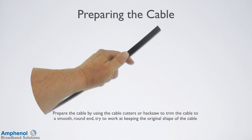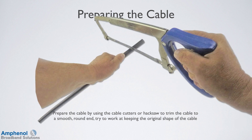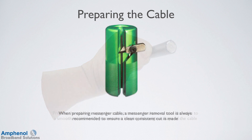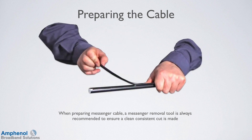Next we'll go through the cable preparation steps. Prepare the cable by using the cable cutters or hacksaw to trim the cable to a smooth round end. Try to work at keeping the original shape of the cable. If using messenger cable, a messenger removal tool is always recommended to ensure a clean, consistent cut.